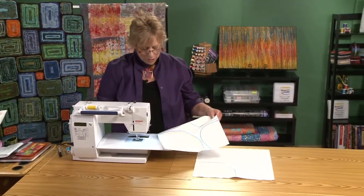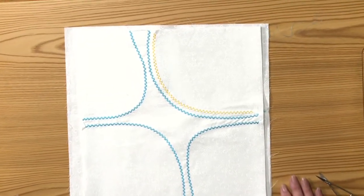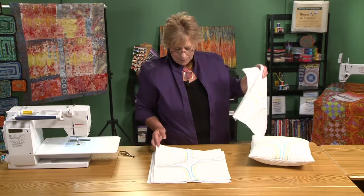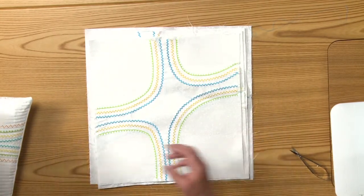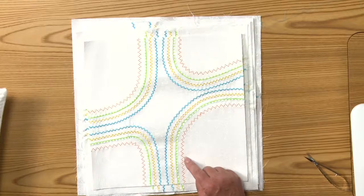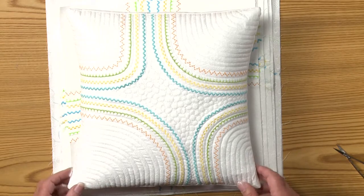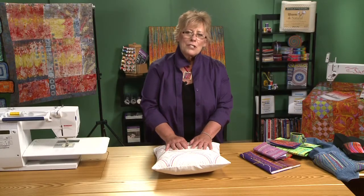I'm not going to demonstrate all the lines because it's pretty much the same process, but I'll show you the different steps my piece went through. This is the piece after all the yellow lines have been put in. Then I added lime green, and the final step was orange — you can see each line has a different color and a different stitch. The final process was sandwiching it and quilting it to give it more depth. This is simple echo quilting in the corner and seed quilting in the middle.